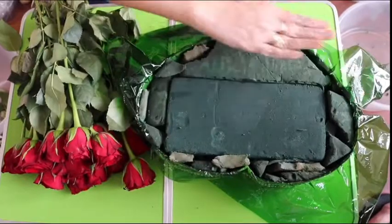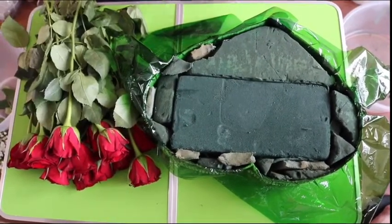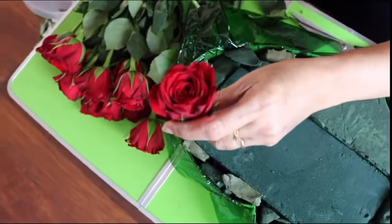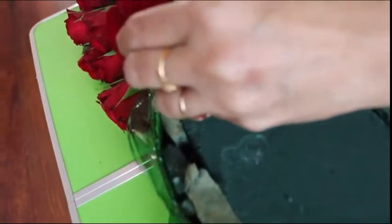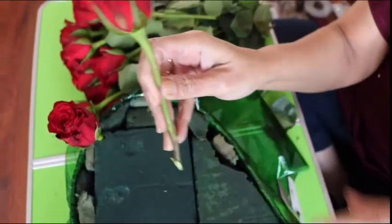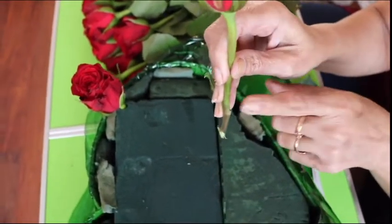Here you can see we have arranged our soaked sponge, and now first I am going to cut the roses in equal sizes. Let's check with the roses to see that they are going in perfectly. So this is the size we want. Cut the roses in a diagonal, slanted way so they can soak water easily and stay fresh for longer.